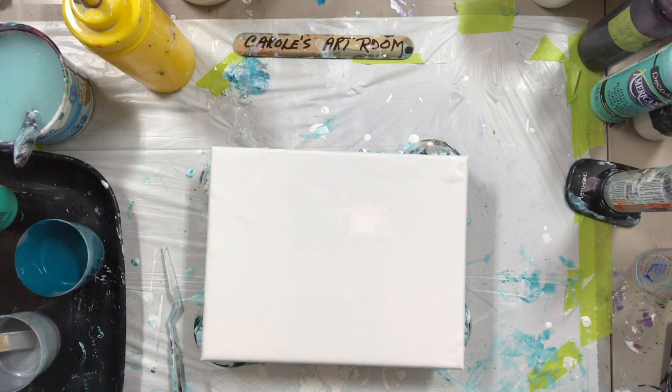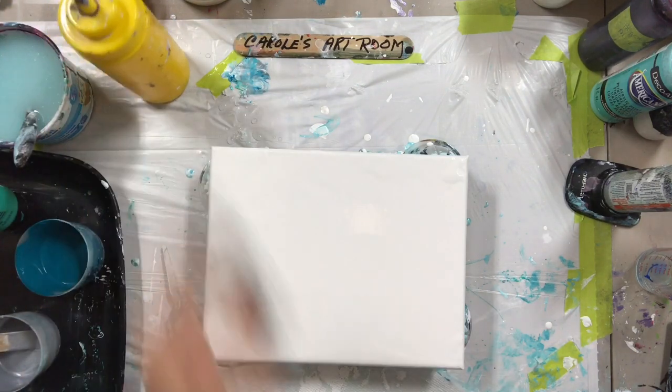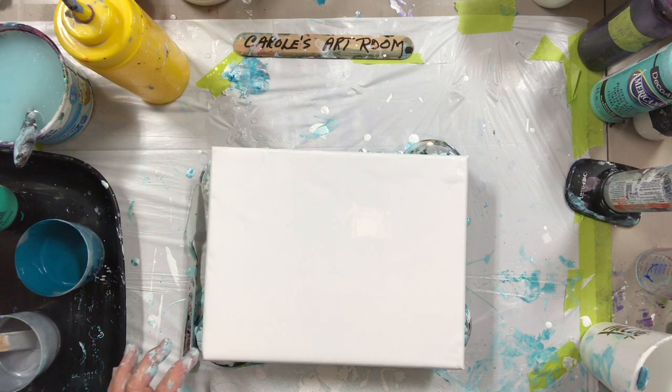This is white house paint that I've added Floetrol and some water. I'm saving a little bit to go around my colors. I did one earlier and my camera died. I should show you it, but I'm going to do one in the same colors because it came out really pretty.